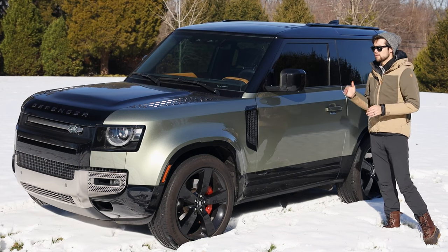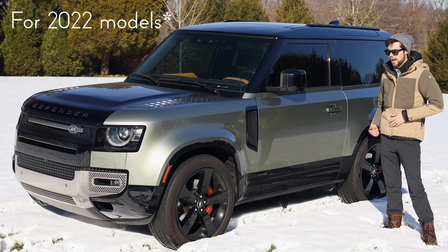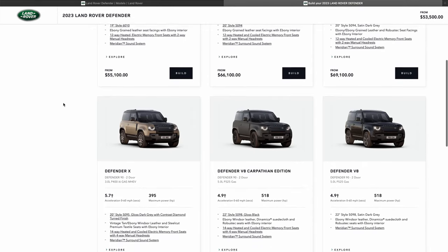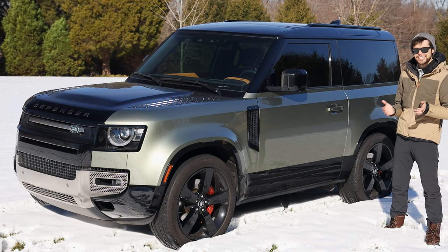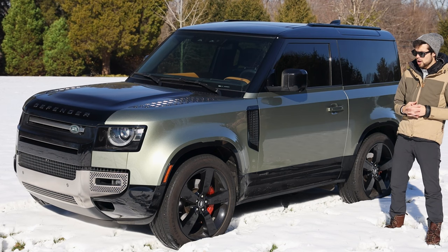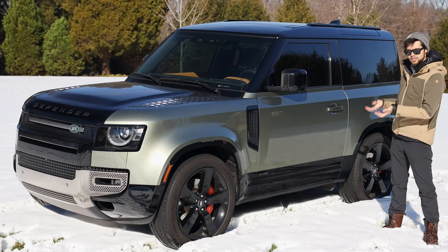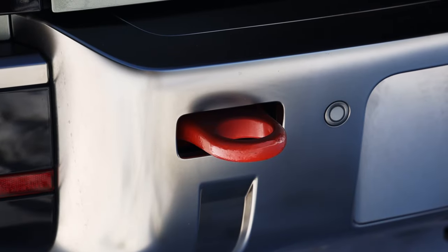A confusing part of the Land Rover models is they have all the different packages and then the different models on top of that. You have your base model Defender, then your X-Dynamic model, and then the X model. Within those models you can get packages like the S, the SE, and the HSE, which changes what engine is put in the vehicle, along with the shocks and a couple other accessories. The X model comes with the Dynamic Air suspension and a lot of the premium upgrades automatically included, so you don't have to add them on.